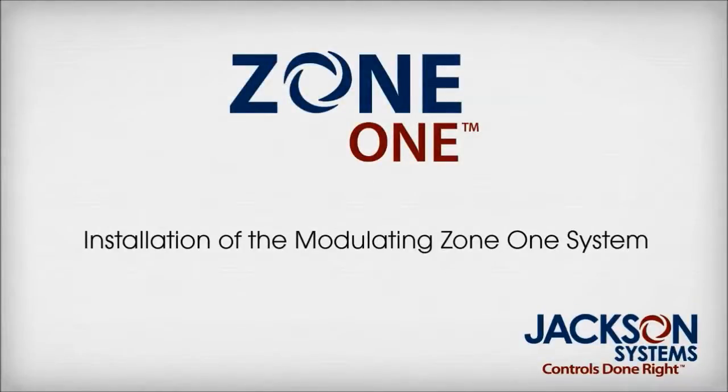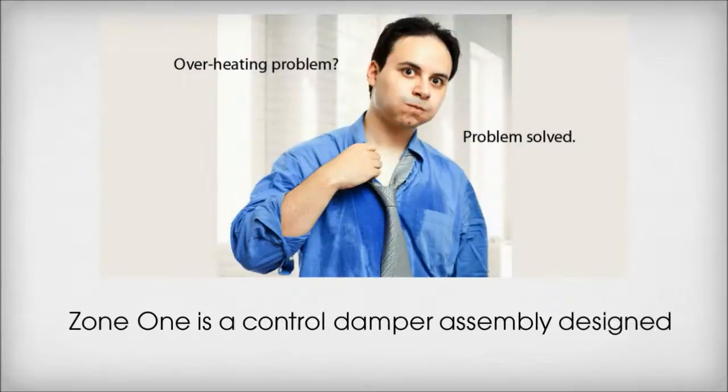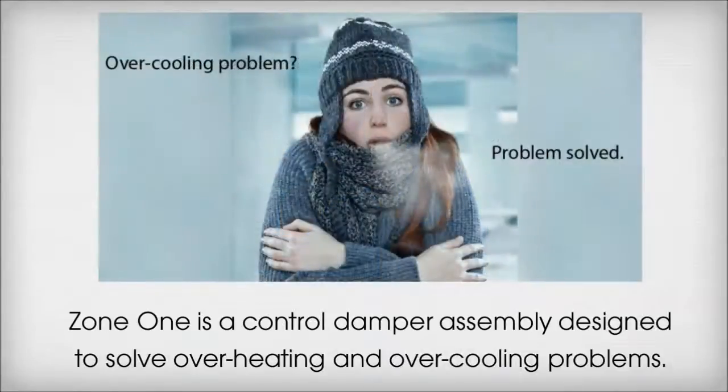Installation of the Modulating Zone 1 System. Zone 1 is a controlled damper assembly designed to solve overheating and overcooling problems.